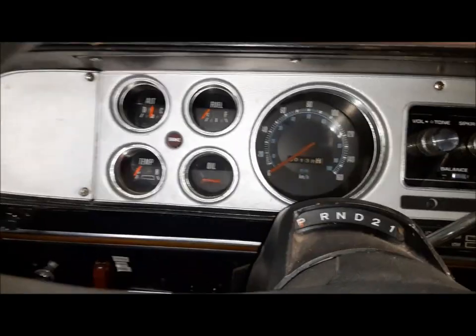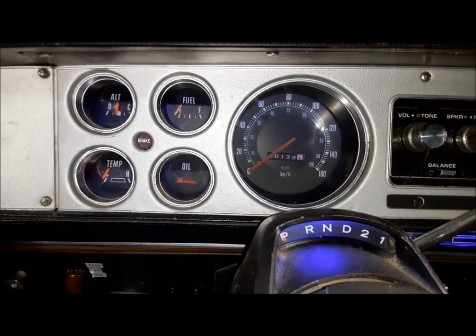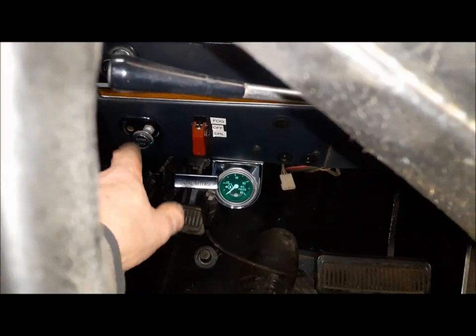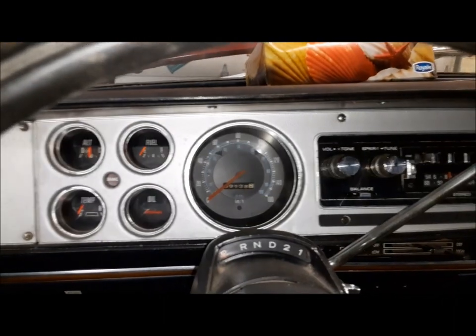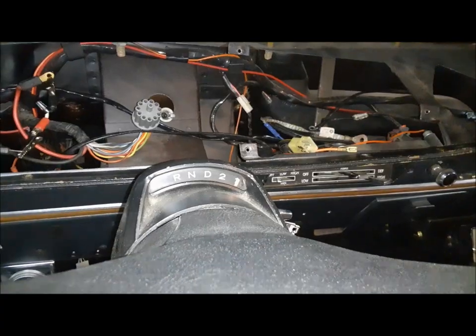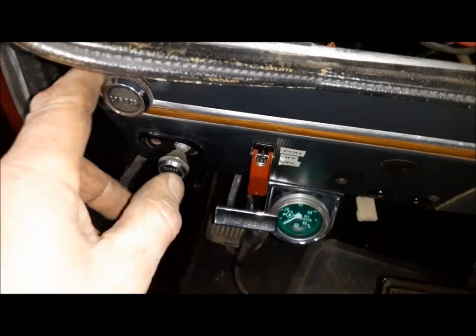Another thing I want to do while I'm in here: my blue dash lights are a major fail. Deb likes the green better and I like the green better, so we're going to swap those over. And that's looking better — liking the green a lot more.